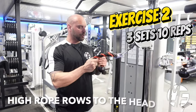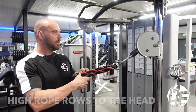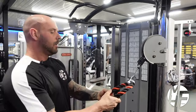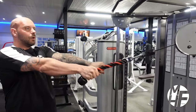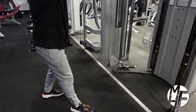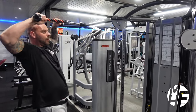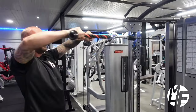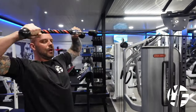This is how to perform a high rope row to the head. I'm using a rope attachment set to a height just about in line with my chin. Take an overhand grip, place one foot forward, and fully stretch — that is the starting position, leaning forward. As I'm pulling it back, I'm pulling it up to my eyebrows. Note my elbow position: I'm pulling my elbows forward, almost as if I'm doing a front bicep pose.